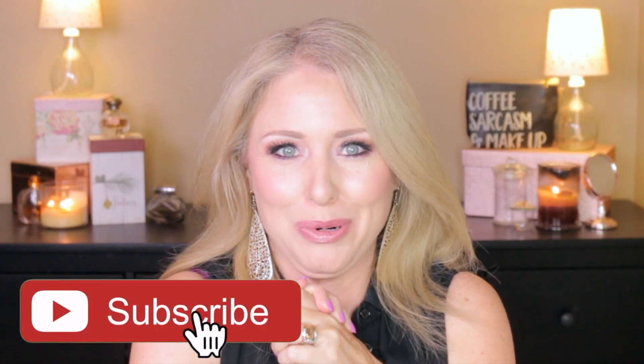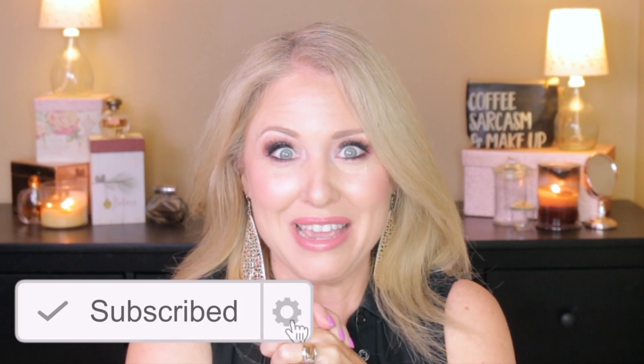Hey guys, welcome back to my channel where we talk about life, food, family, and fun. Today I am so excited — I cannot even tell you. I'm going to be showing you how to make an orange Danish roll keto-fry. Want to know how to make it? Stay tuned and let's do this.